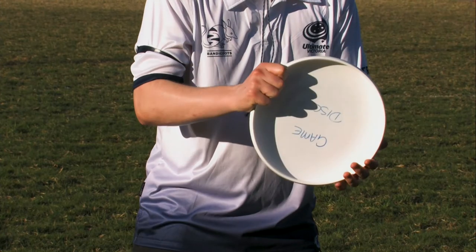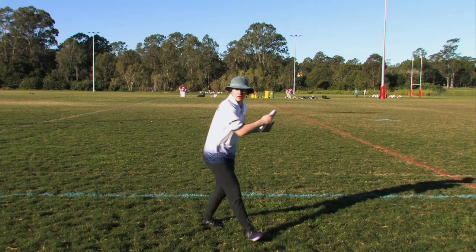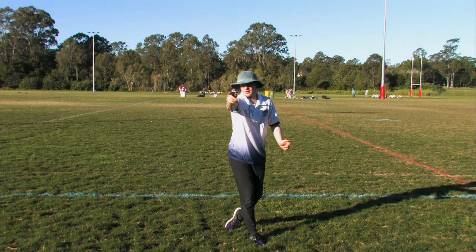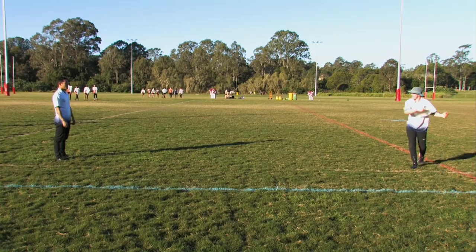Bring the disc back in two hands, stand sidearm with your throwing shoulder pointing towards your target, then snap your wrist as you throw. Finish with a point. The disc will go wherever you point.